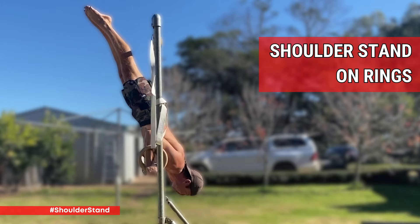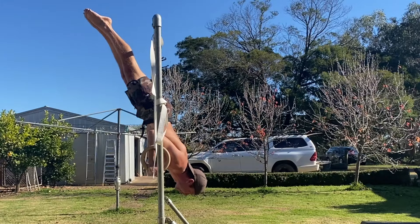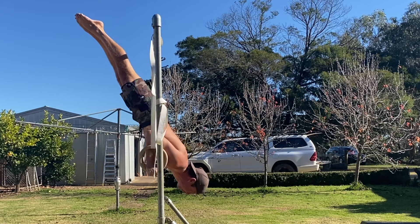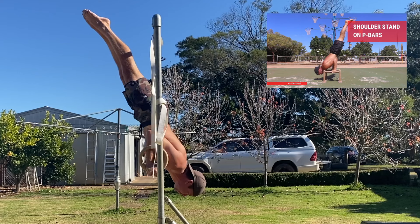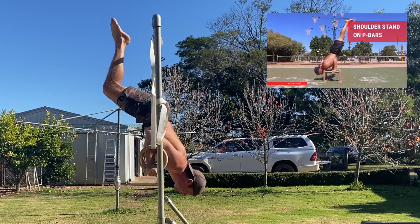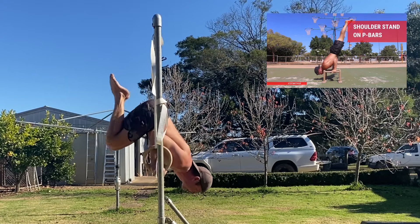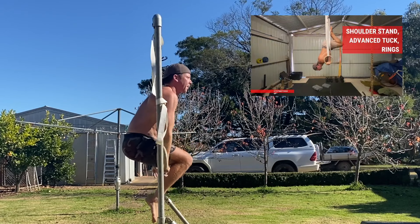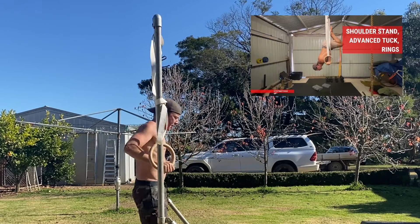Shoulder stand on rings. If you're an adult gymnastics skill seeker who wants to unlock the full shoulder stand on rings, here's how. It's best to master the shoulder stand on P-bars before you move to the rings — it's much easier to perform a shoulder stand on a stable surface than on a dynamic one. You also want to master the advanced tuck shoulder stand on rings before you move to the full shoulder stand.